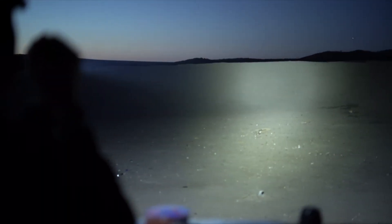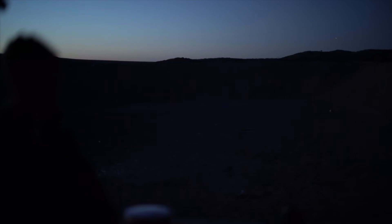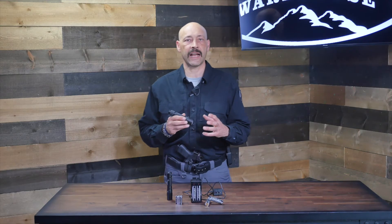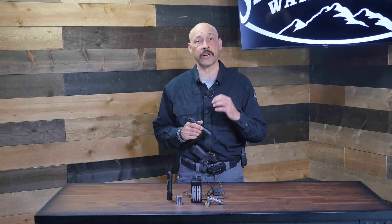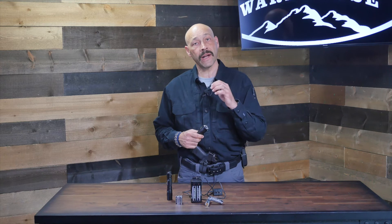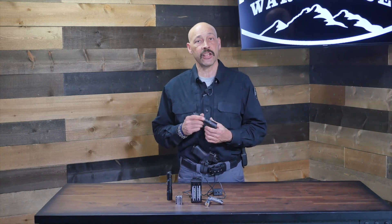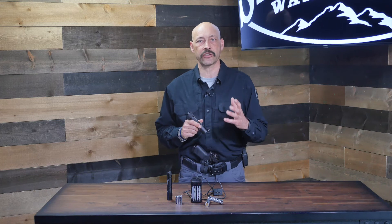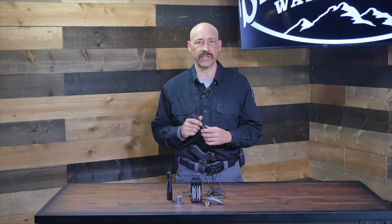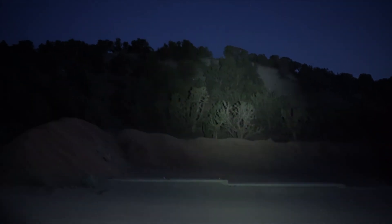My daily carry light is the ProTac HLX. It provides a maximum output of 1,000 lumens and 27,100 candela, and a low setting of 65 lumens with 1,600 candela. It has a runtime of one hour and 15 minutes on high and 20 hours on low, with 2.5 hours of strobe time on regular CR123 batteries, and one hour and 30 minutes on high, 23 hours on low, and 3.25 hours on strobe on the rechargeable 18650 battery.